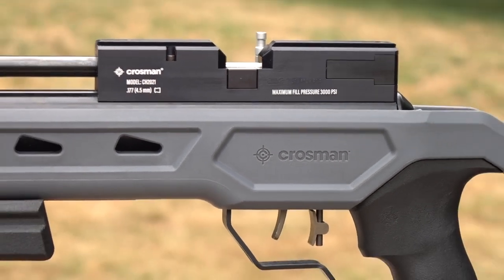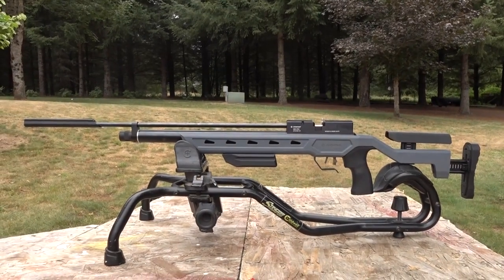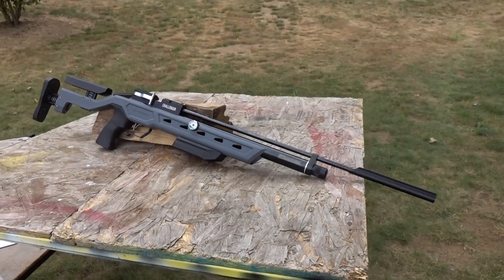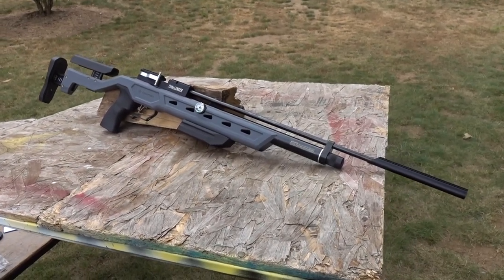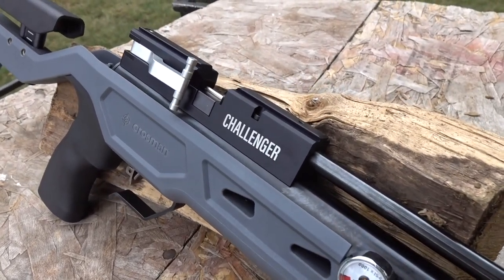It's a single shot and once again it shoots about 580 feet per second or about six foot pounds. The maximum shots per fill is 350, cocking effort is 11 pounds, and side lever action. By the way, the power is fixed — it's not adjustable. So obviously this gun is going to be tuned to perfection and I just have to figure out which pellet to shoot.